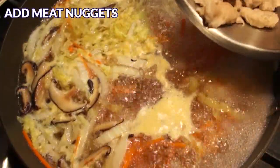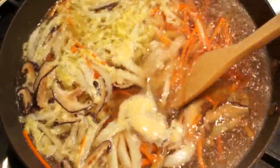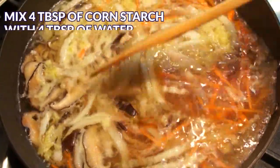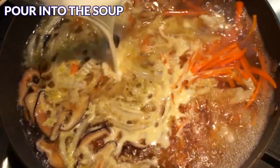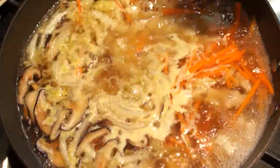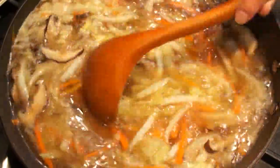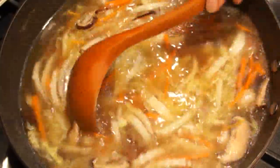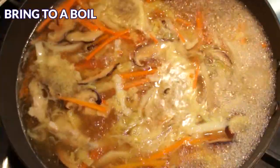Next, add the meat nuggets — about 12 nuggets, but feel free to add more if you like. In the meantime, mix 4 tbsp of cornstarch with 4 tbsp of water and pour it into the soup. Stir well — the cornstarch will thicken the soup. How thick the soup is comes down to personal preference. During summer I like it thinner and use less cornstarch; during winter I prefer it thicker.